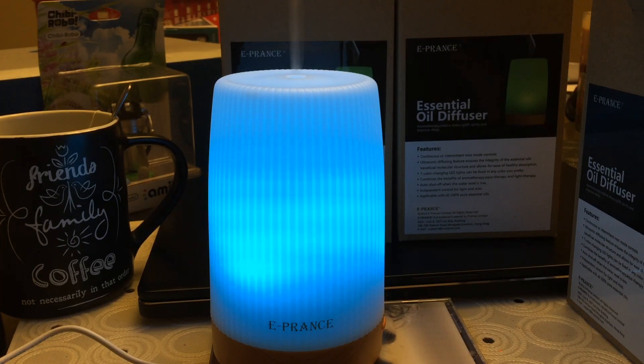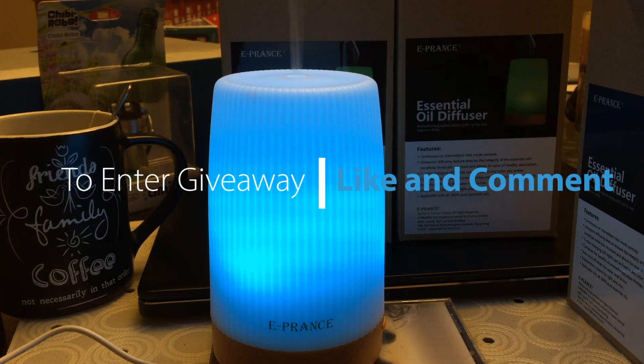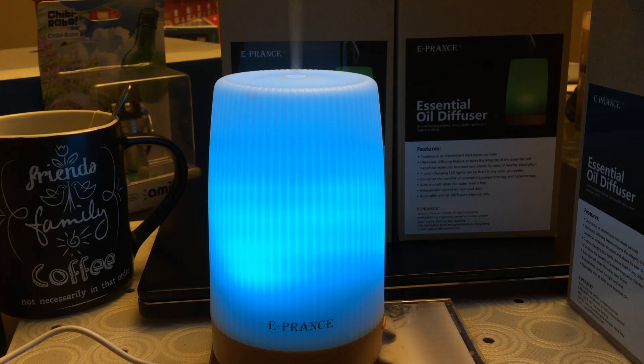For the giveaway — because this item ships from the US only, this is going to be a US-only giveaway, so sorry to my international viewers. The only thing you have to do is watch this video, like it, and post a comment on why you want this essential oil diffuser. We will pick two winners in about a week.